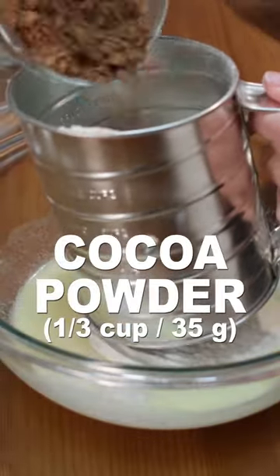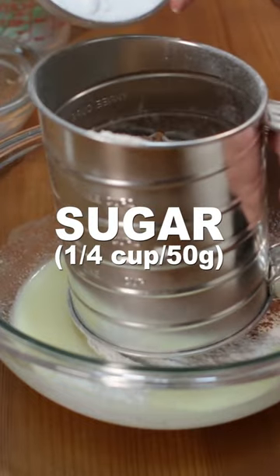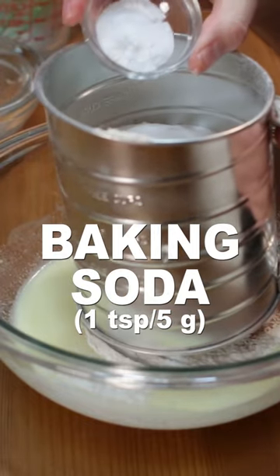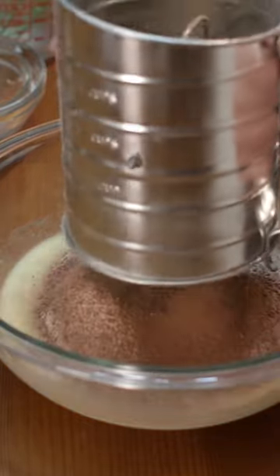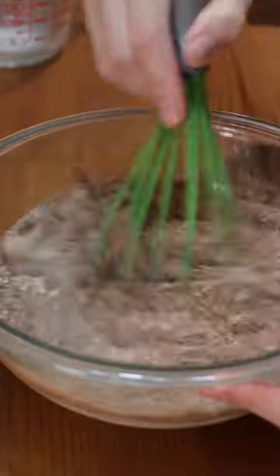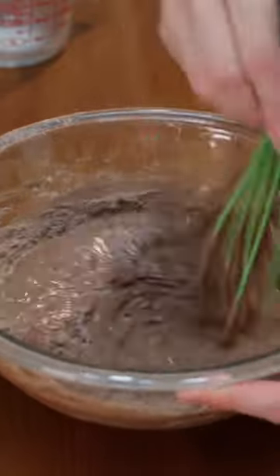Add one cup of flour, one third cup of cocoa powder, one fourth cup of sugar, one teaspoon of baking soda, and one half teaspoon of salt to a sifter and sift, or use a separate bowl and whisk. Mix with a whisk or a spoon until all combined and runny.